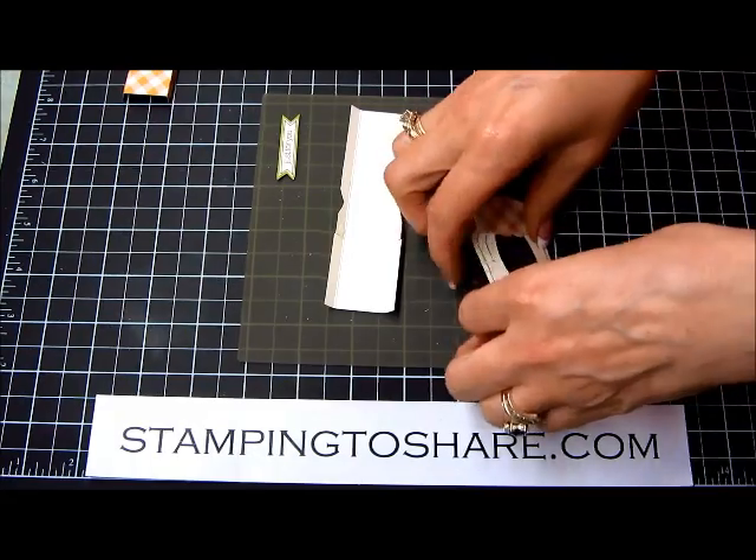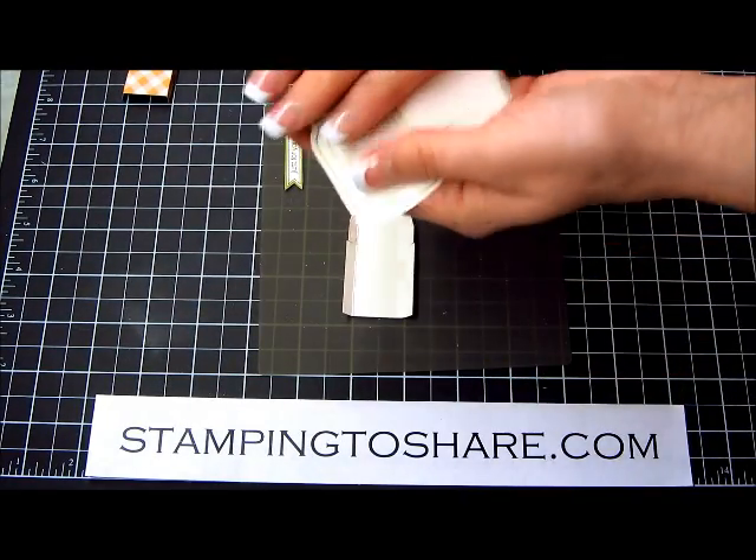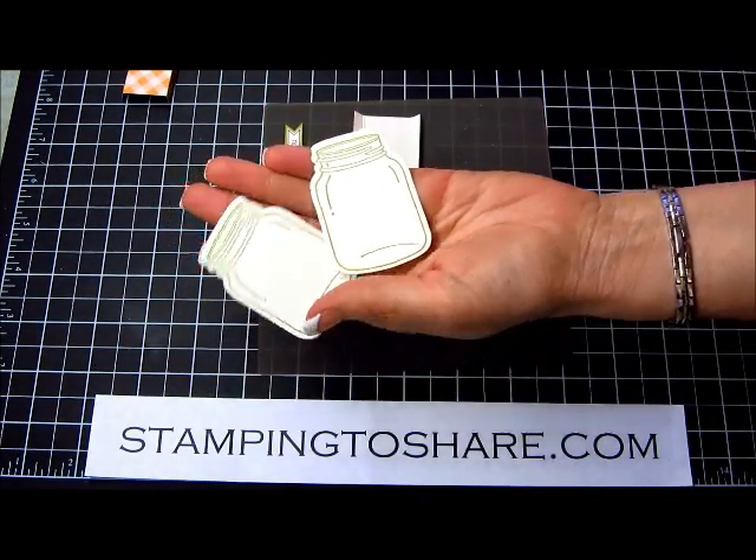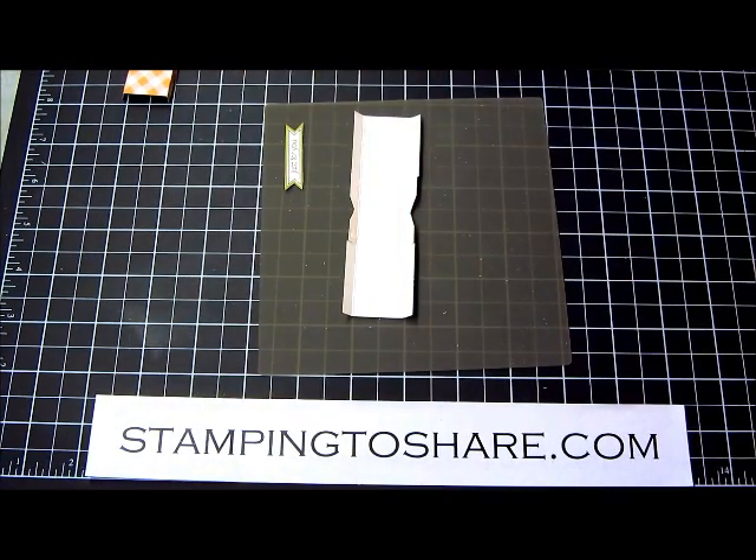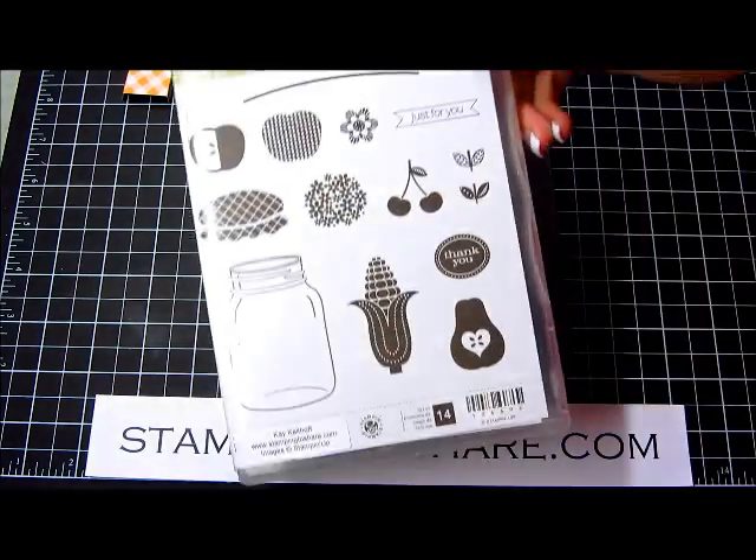What we're going to do is take your jars, stamp them, and cut them out with the coordinating framelits that come with that stamp set, which is called Perfectly Preserved.